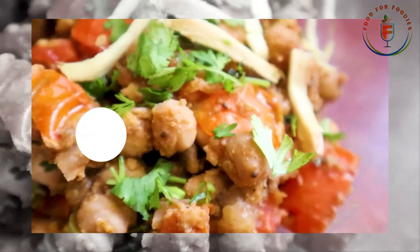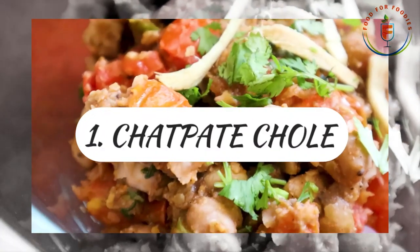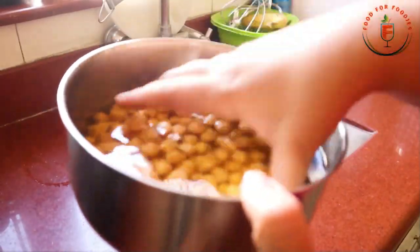Our first recipe is very tasty and very easy. So let's start the Chatpate Chole. This is the most easy recipe and it is very popular. So let's start the recipe.